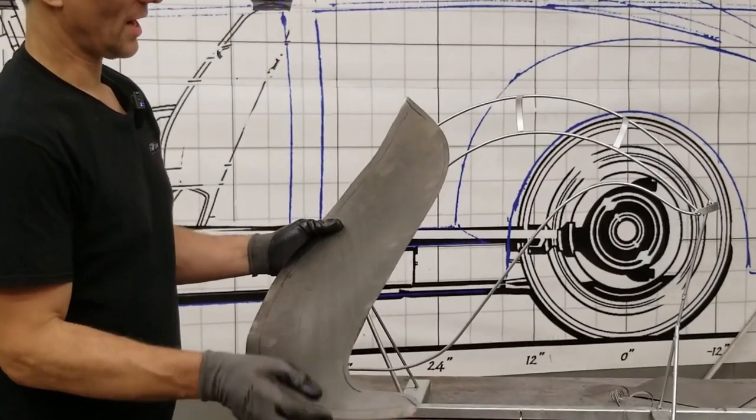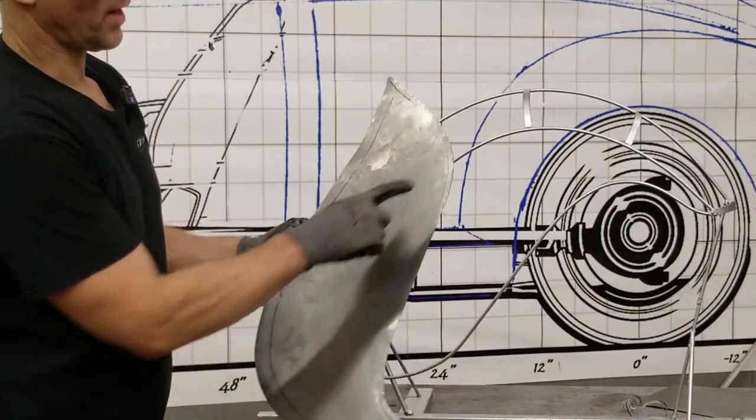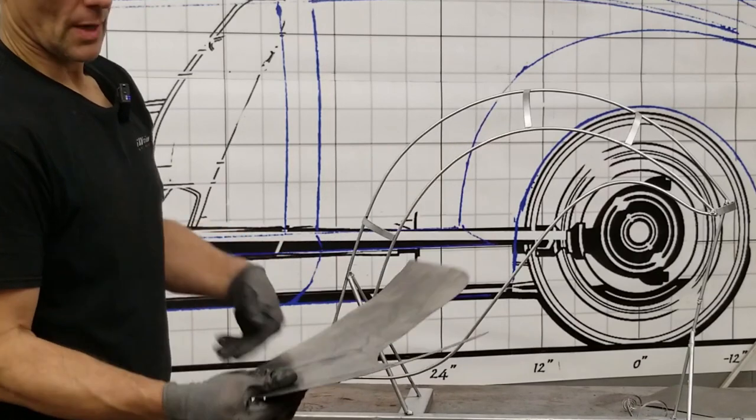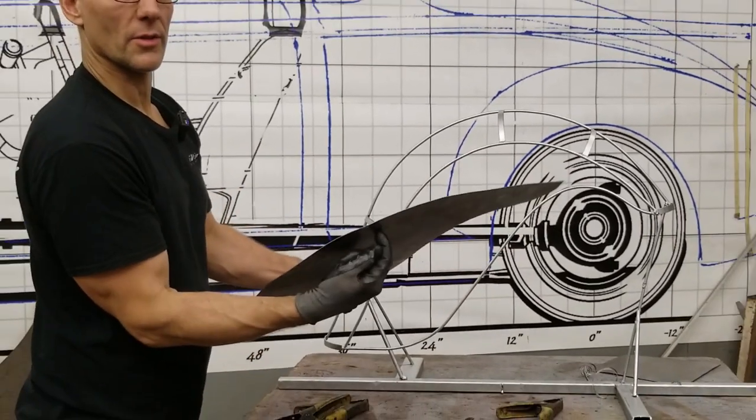So there we have our quarter inch line all the way along. It's about five-sixteenths there down to a quarter there — that's fine. And I'm going to show you how we're going to transpose this line to the other side.